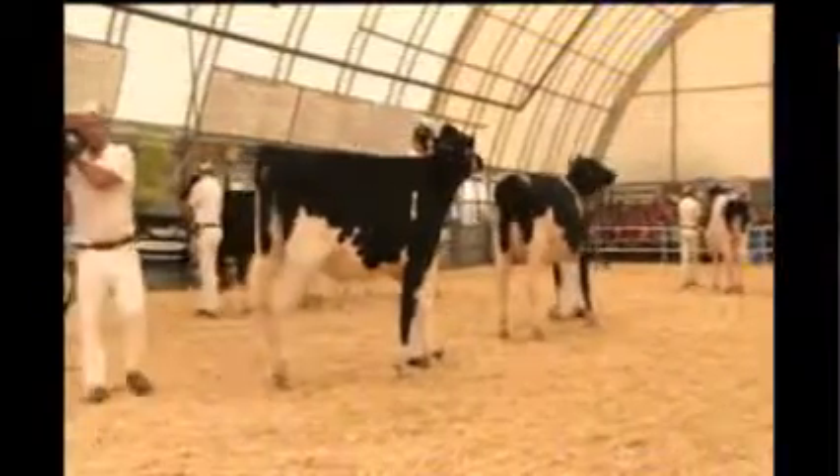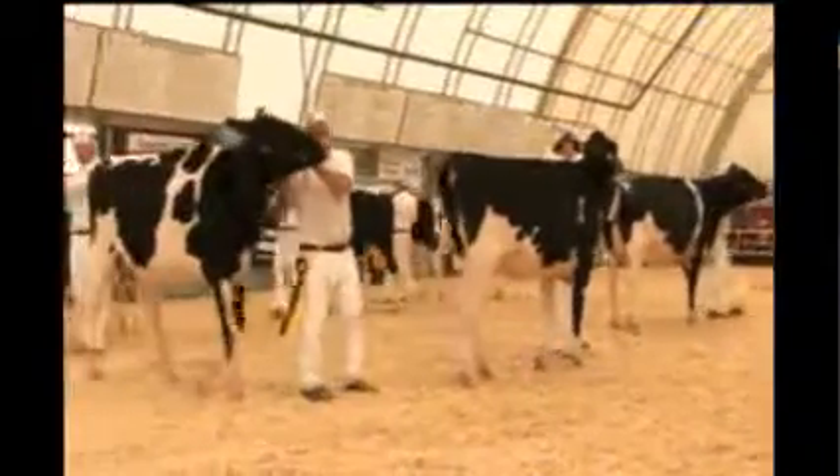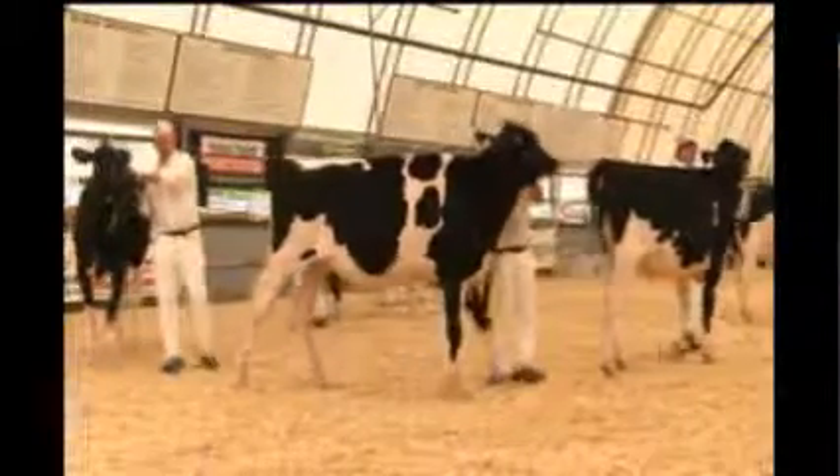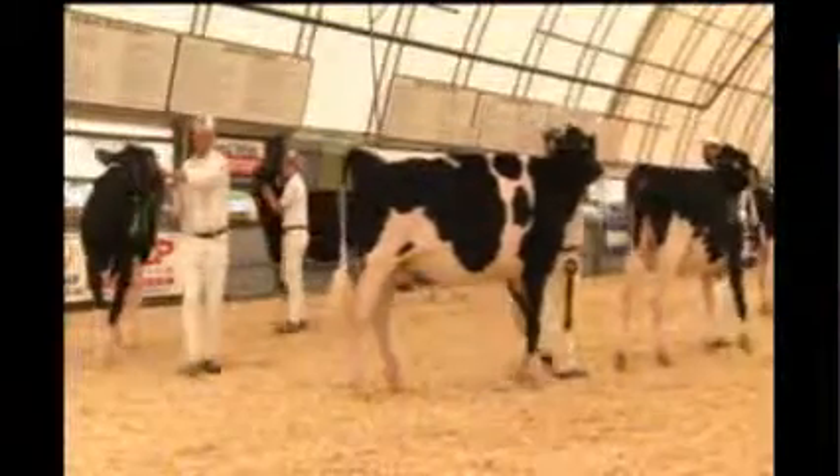The fourth over the fifth is the width of the heifers. We've already gone through the chest floor — we have a good front end here today, good bone and good phosphorus. Congratulations.